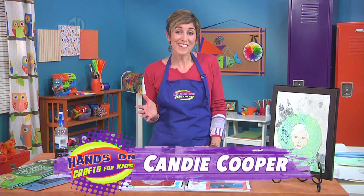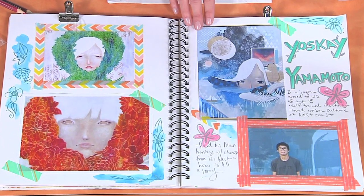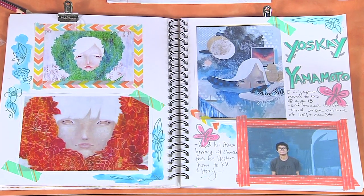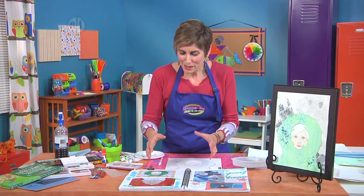Hi, I'm Candy Cooper and one of the artists that really inspires me is Yosuke Yamamoto. He was actually born in Japan but moved to the U.S. when he was 15 years old. He's a self-taught illustrator and I really love his work because he's fusing where he was born in Japan with his Western lifestyle now. It's really fun.